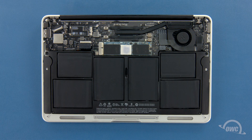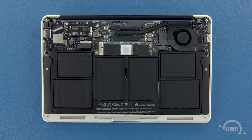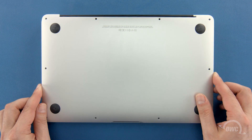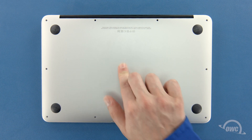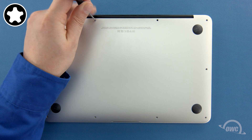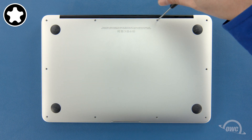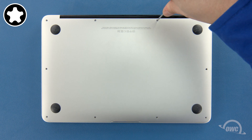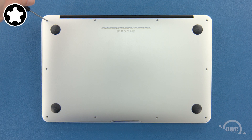Finally, reconnect the battery by lining up the connector and simply pushing it back into its socket. You can now set the bottom cover back into place and push on it to re-engage the clip. We can now replace the screws that hold the bottom in place. Start with the two longer screws which go in the center on the hinge edge. You can now replace the remaining eight screws which are all the same size.